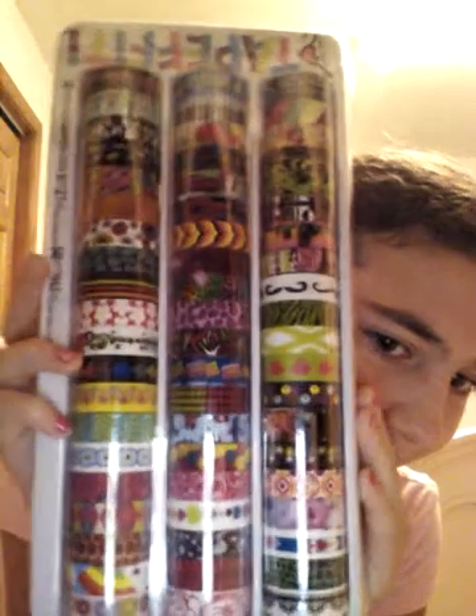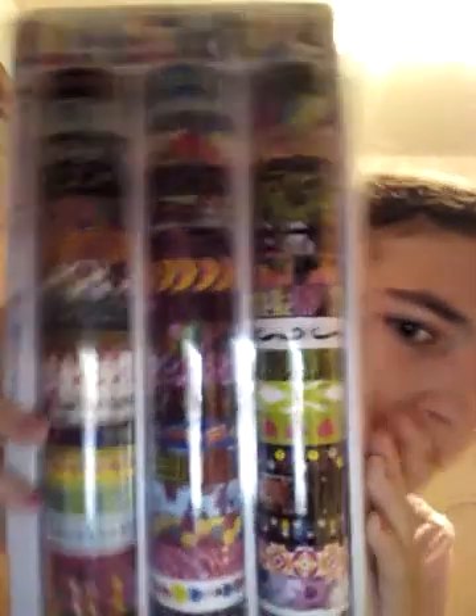Starting off with the biggest thing here: three rolls of tape with different patterns. And I like it. It's from Fashion Angels, so go check them out.